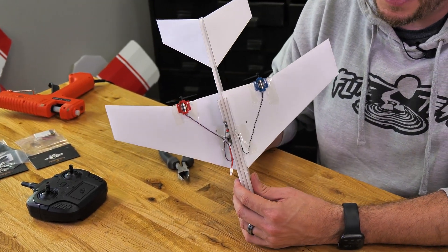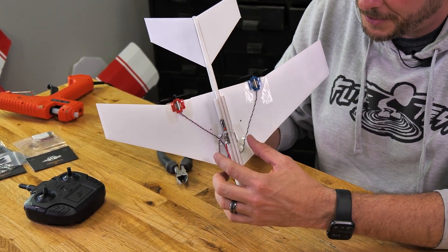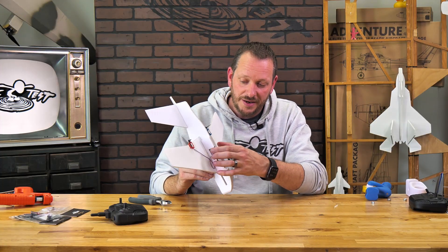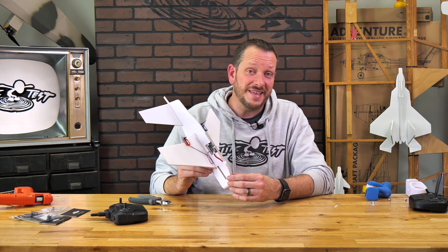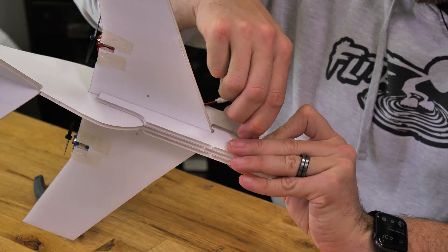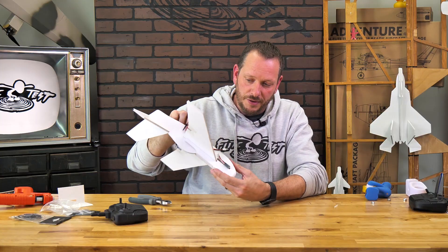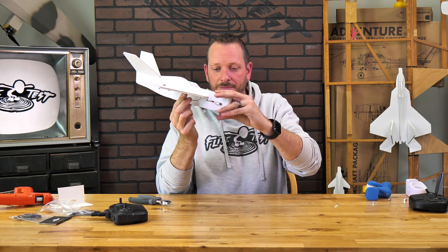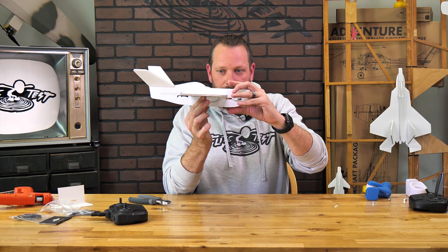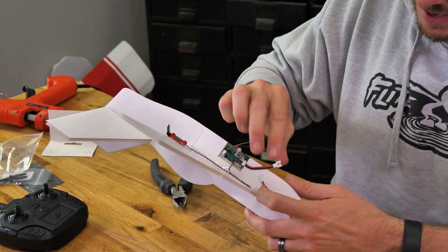All of our easy designs in the build video reference either marks or a reference area — like maybe the back area of a doubler — to find your proper center of gravity. So we're going to take our battery, install it, get our proper center of gravity, and then turn it on to make sure everything works properly. I'll slide this all the way up in the front and move it forward or backwards to get the proper balance. I can see I'm just a little bit nose heavy, so I'll rock this back — and there it is. Now that I have my proper center of gravity, I can make my connection.